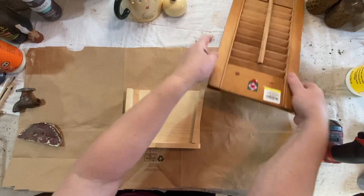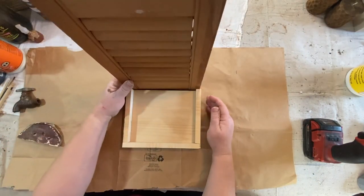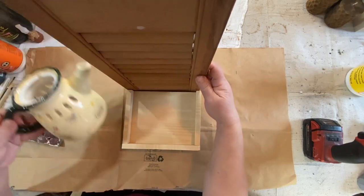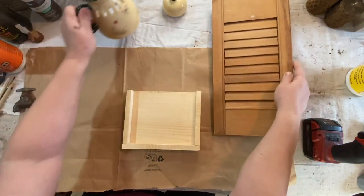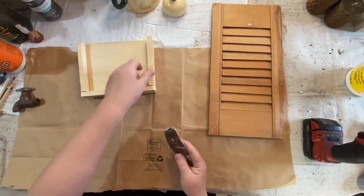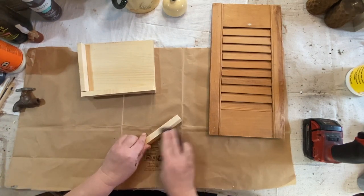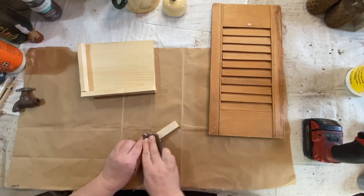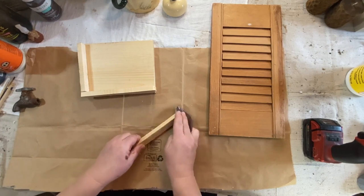So I cut down a piece of scrap wood so that it was just wide enough, as wide as the shutter is. And then some little edges I cut off to just give it a little lip for my little teapot to sit in. I'm going to sand it down first — I didn't sand anything yet — so I'm going to sand everything to give it a smooth finish because I am going to stain everything so it looks cohesive.